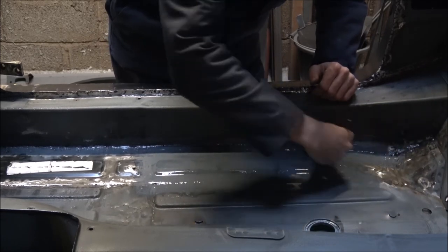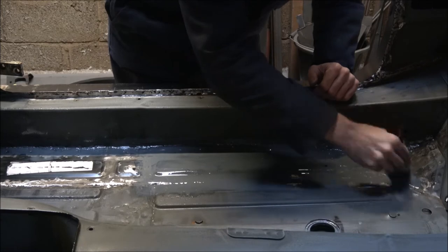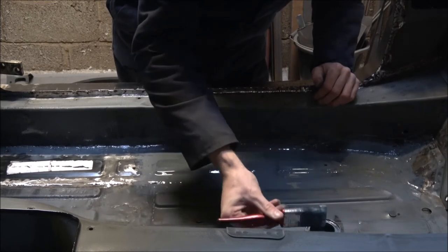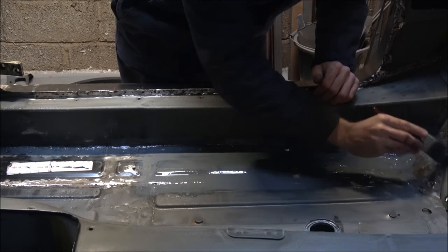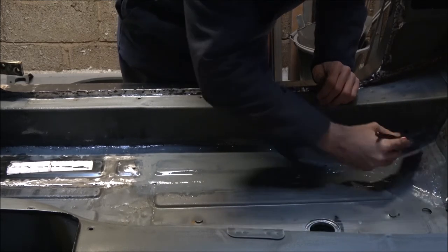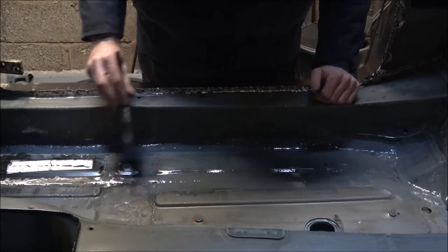Once this has dried — usually about six to eight hours, so the following day it should be touch dry — I like to leave it a few days more so that it's got enough time to harden off. Once we've got this first layer done, we'll be going on to the seam sealing, which will be the next video coming out next week on how to do the seam sealing.